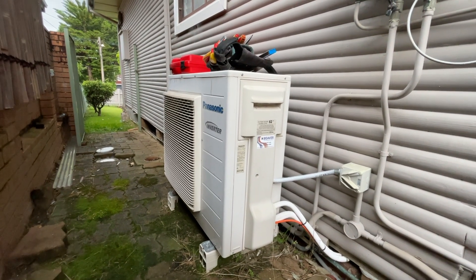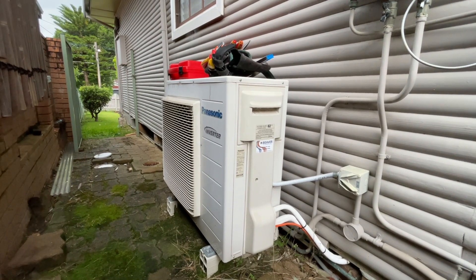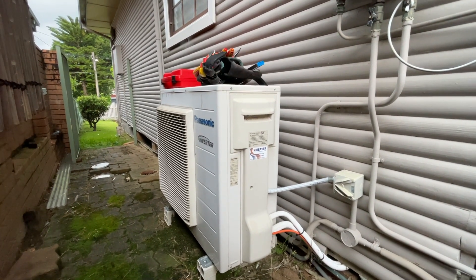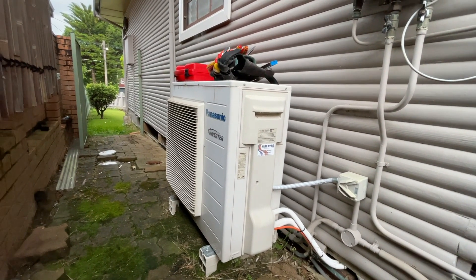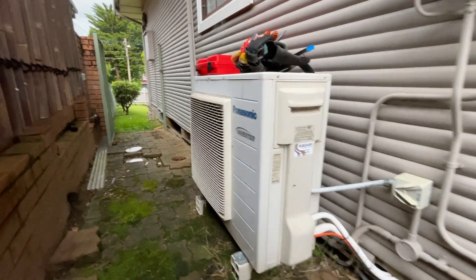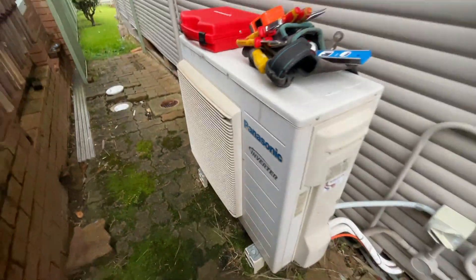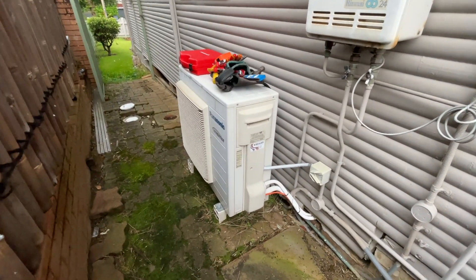So this morning we have a Panasonic split system and the customer is saying that it runs but just doesn't blow any cold air. I've gone inside and turned it on, put it on cooling mode, and it sounds like it's running. So let's check it out.